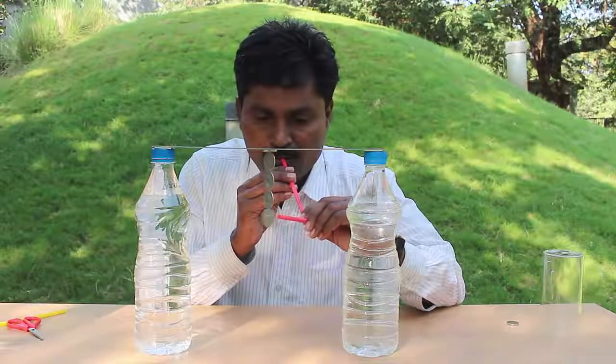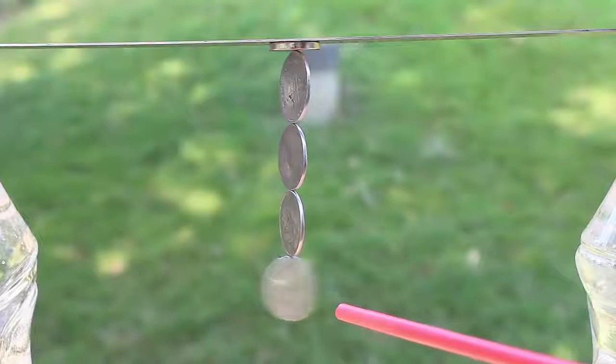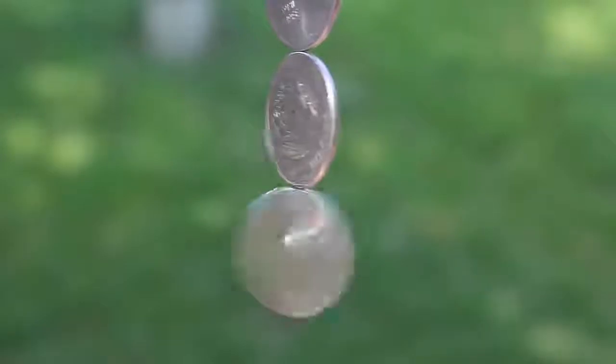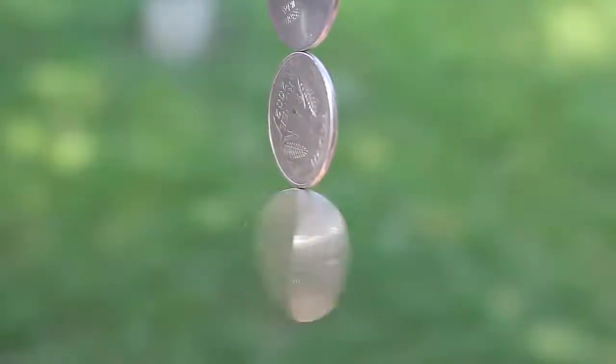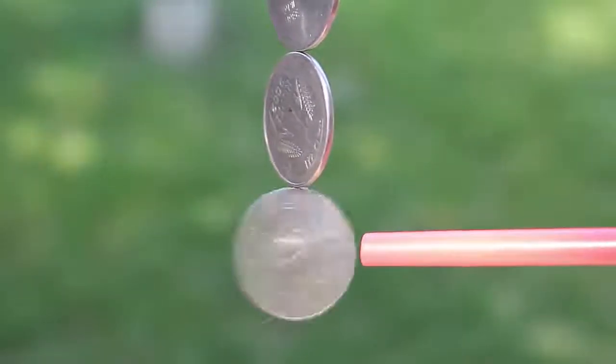If I blow again, you can see the bottom-most fourth coin spins really fast. This is because the friction between the two coins is very very low, and that's why the coins keep spinning for a very very long time.